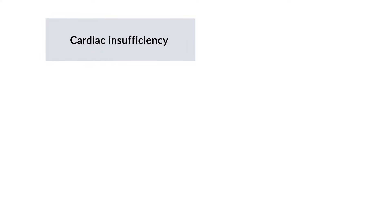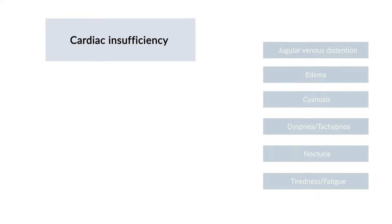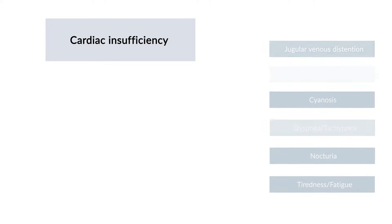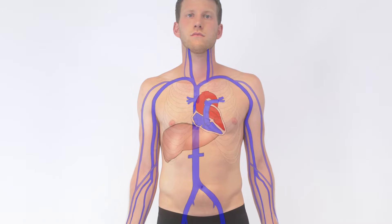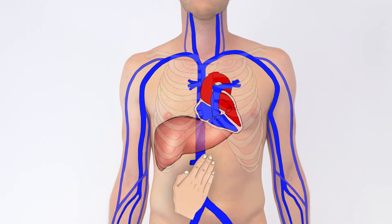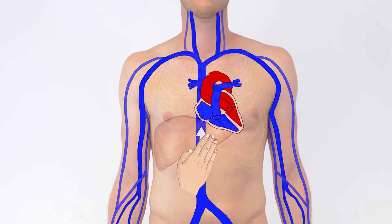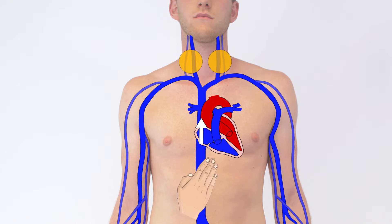Examining the hepatojugular reflux is helpful in diagnosing cardiac insufficiency, especially when typical clinical signs like edema are missing. The main idea is to manually mobilize a large amount of blood from the abdominal cavity and consequently increase the volume load on the right side of the heart. Observing the jugular veins can help determine how the heart reacts to the increased venous return.